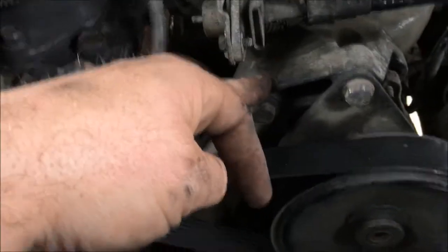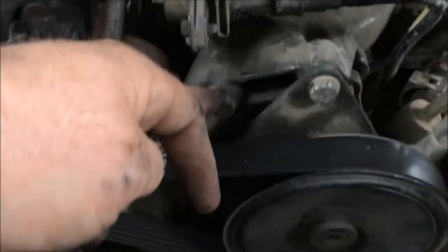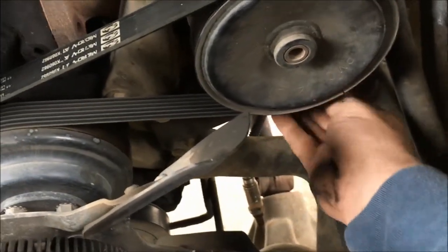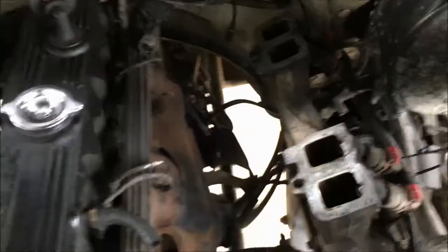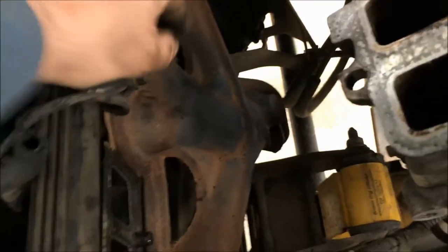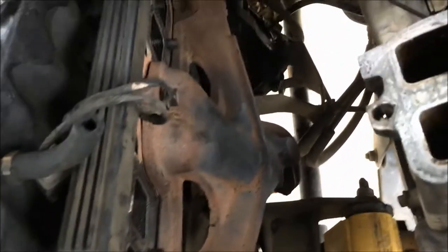Before we continue removing the rest of those bolts, I noticed the power steering unit needs to be taken off — there's one bolt here and one back there that are actually bolting onto your intake, so we have to take the belt off. To do that you have to take the tensioner down here and remove it. Once you get the intake removed, I zip-tied it back out of the way so I can get to what I need and start removing all the bolts holding the exhaust manifold on. Once that last bolt is off, I should be able to pull the whole thing straight up out of the engine, drop the new one in, bolt it on, and be done for the day.